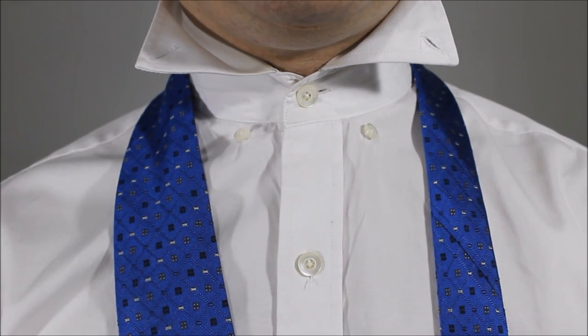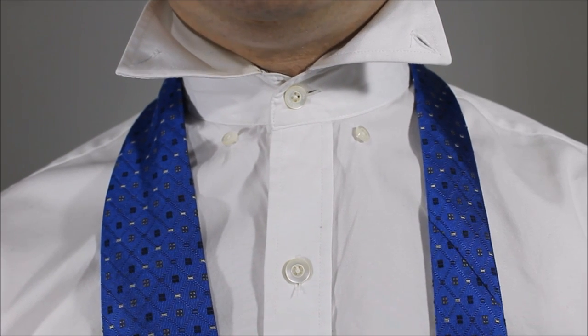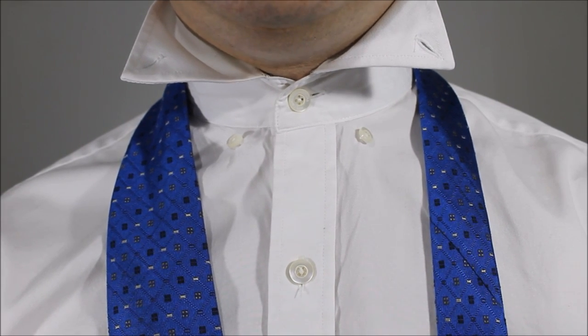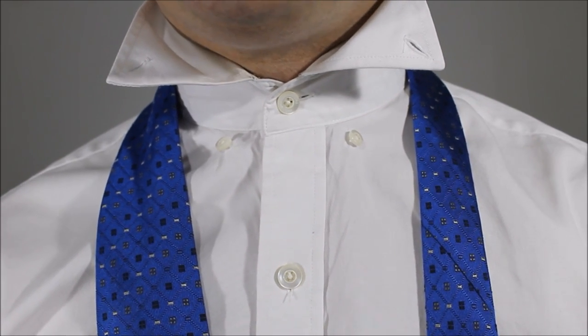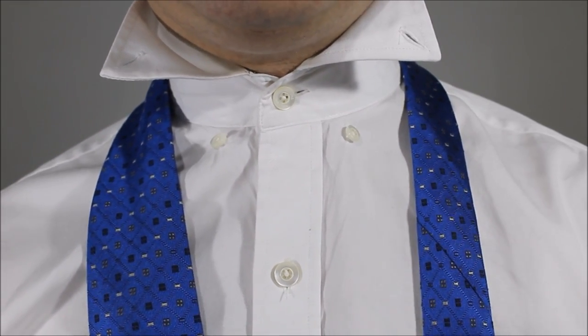Just a couple notes to be mindful about before attempting this knot, because it is a little bit difficult. It may seem very easy, but if you use a really silky smooth kind of fabric — if it's a satin or really soft silk — it's going to tend to let go and not hold on to itself very well.